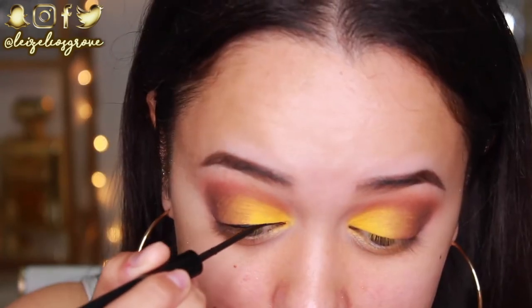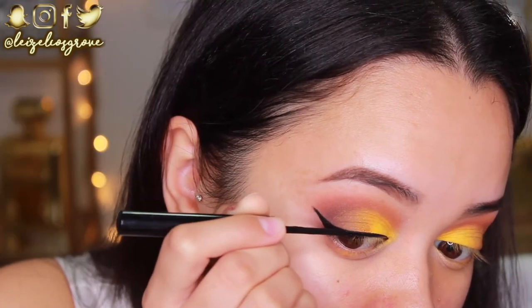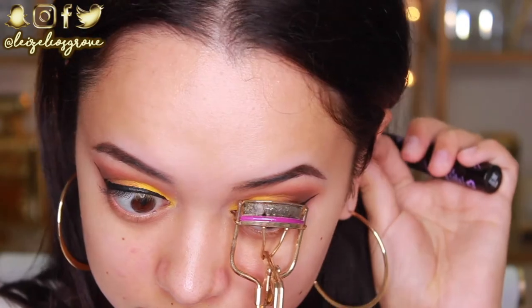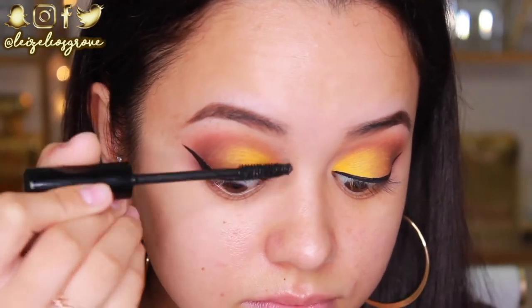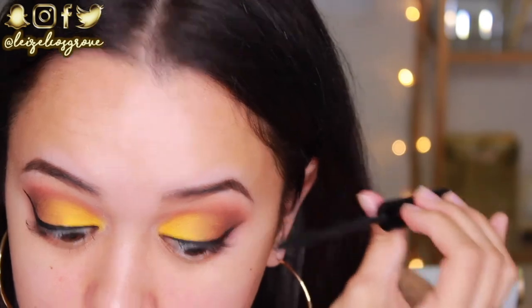Next I'm going to give myself some winged liner using the NYX Matte Liquid Liner. I love this because it dries matte, which is perfect for a look like this. I'm making it really thick because I feel thick black liner with yellow shadow looks great. My winged liner is done — I literally never wear it this winged out, I feel like I'm about to take flight! I'm curling my lashes and applying a coat of the Jordana Best Lash Extreme Volumizing Mascara, making sure to cover the lashes since they have a little yellow eyeshadow on them so none of it peeks through.